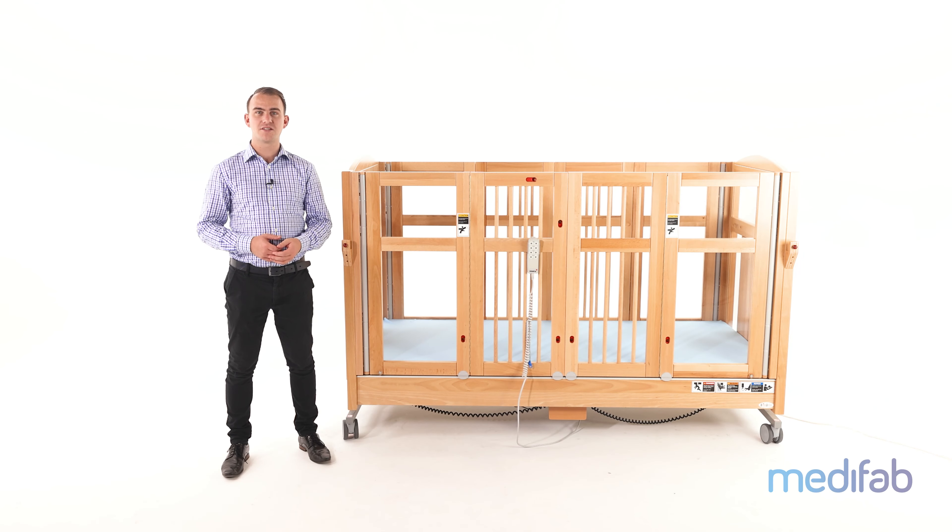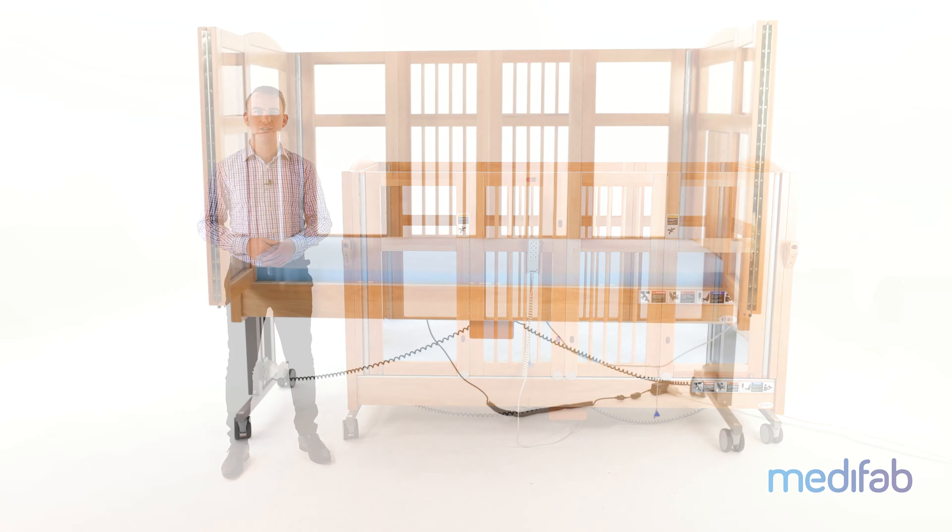Hello there, I'm Josh from Medifab and today I'm here with what we call the Genie 98 bed.